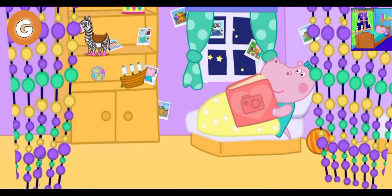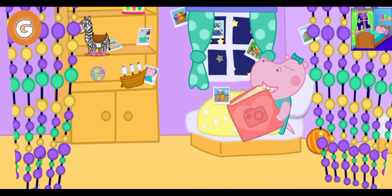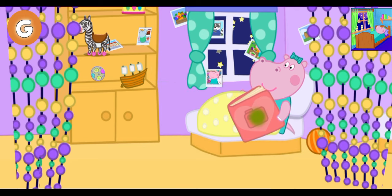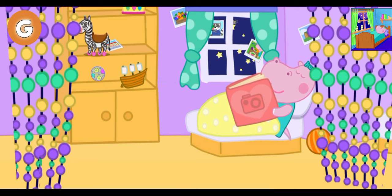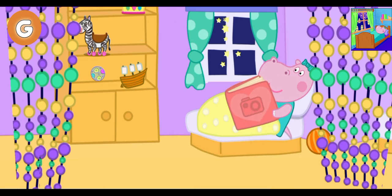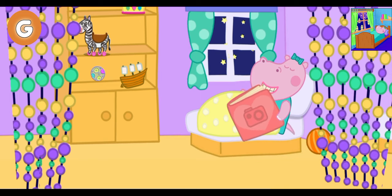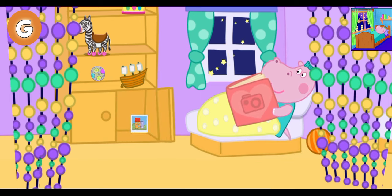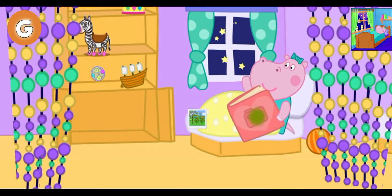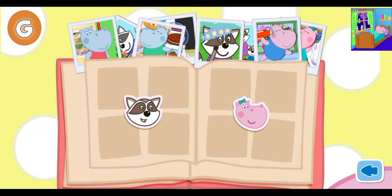Today I have taken some photos. I cannot go to bed until I put them all into the photo album. Now help me place all the photos into the album.